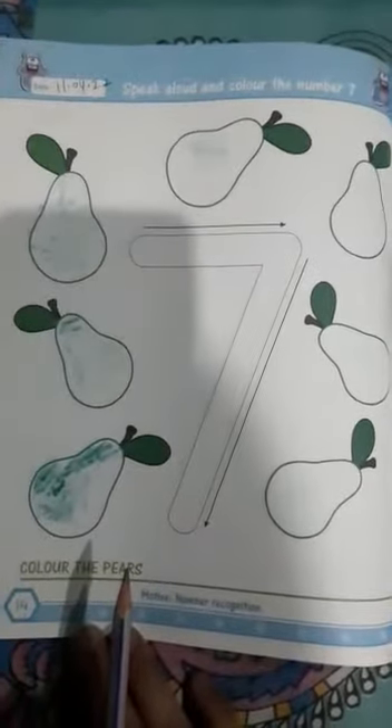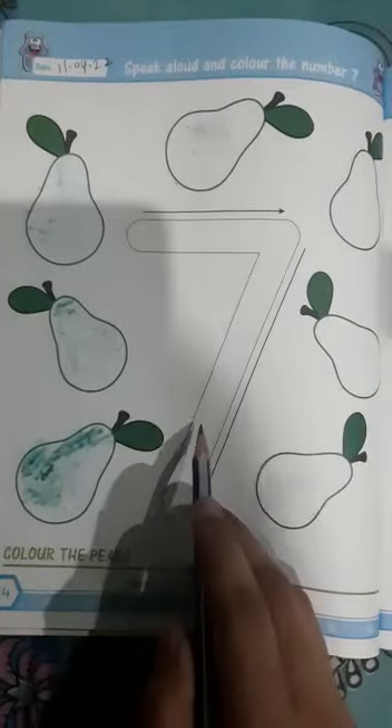Now, look here. This is your today's work. Number 7.